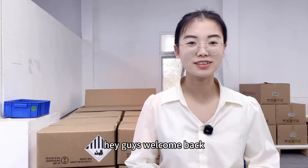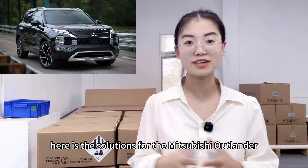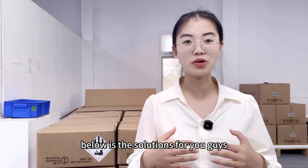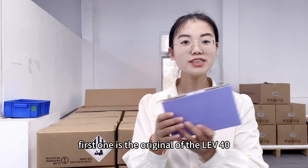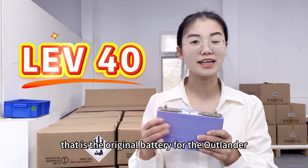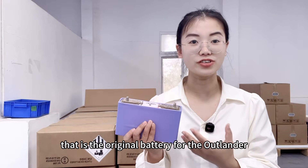Hey guys, welcome back. Here are the solutions for the Mitsubishi Outlander electric vehicle battery upgrade. The first one is the original EV40, that is the original battery for the Outlander.